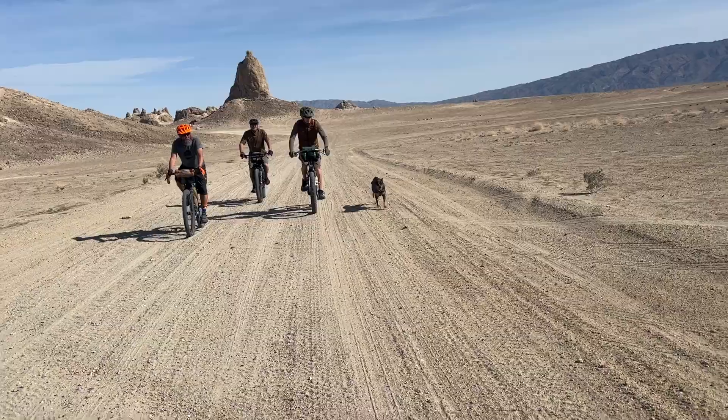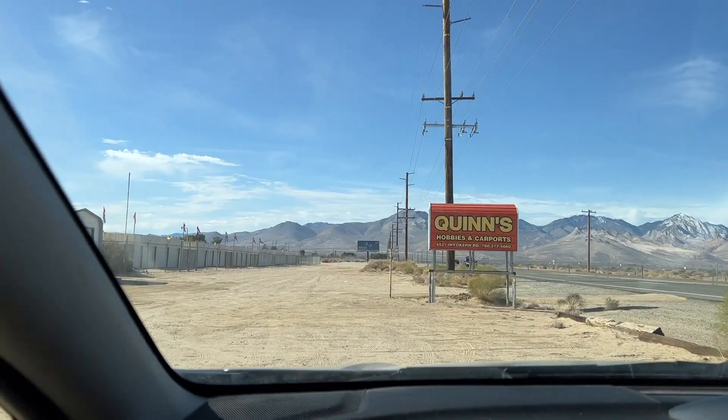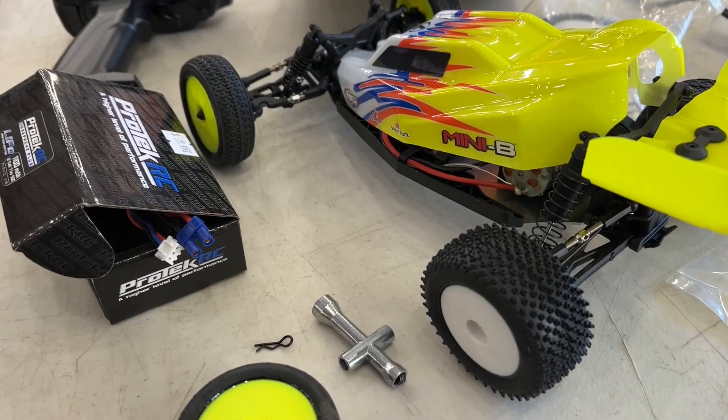Had a great ride, charged up the cars, had a campfire, and the next morning I was back at Quinn's.